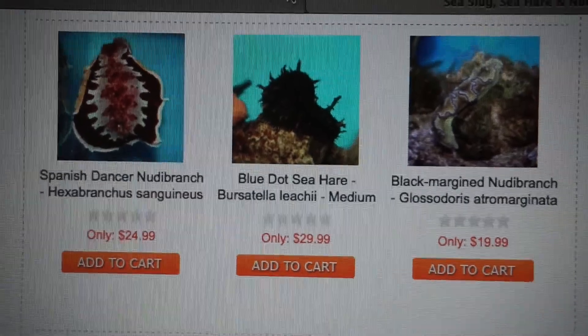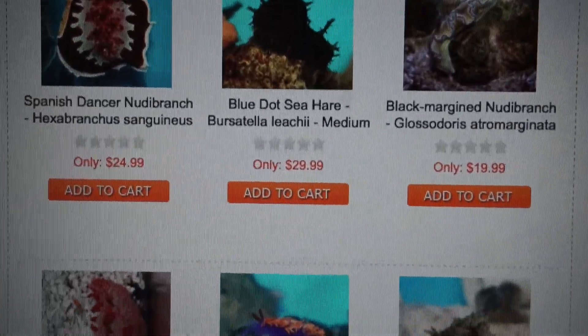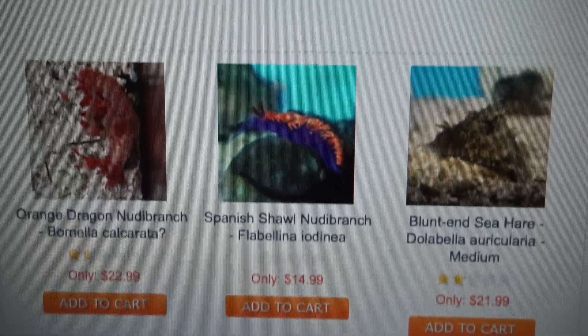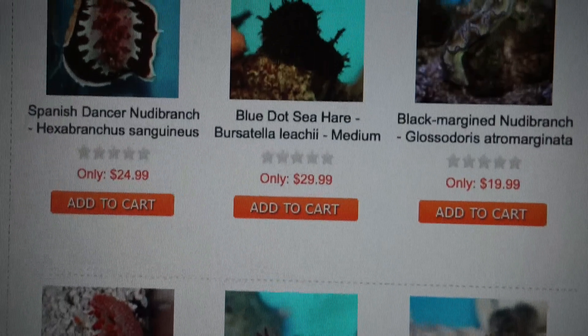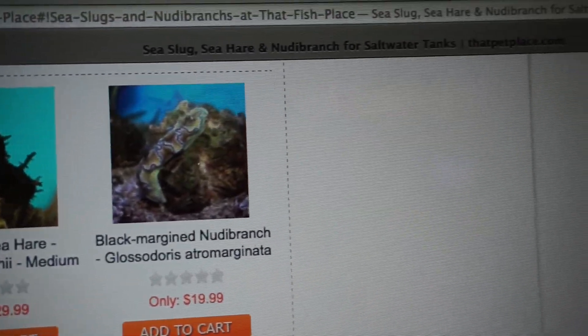I can always tell when my husband was using the laptop last, because there's stuff about sea slugs and snails and fish. An aquatic thing.